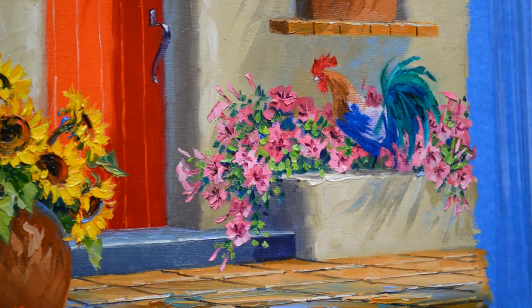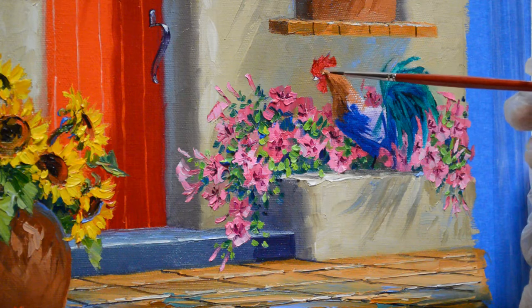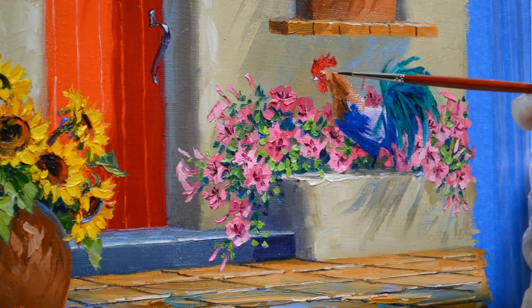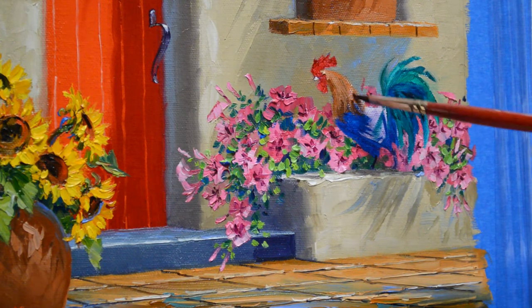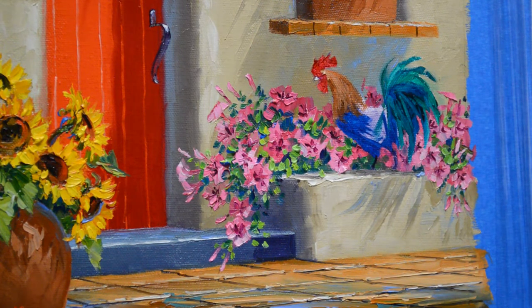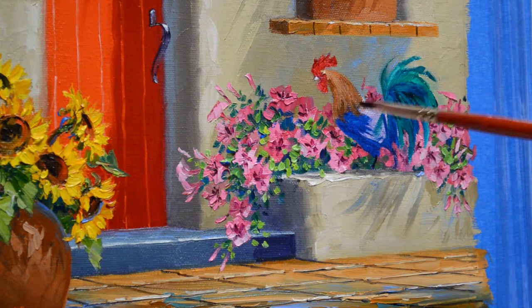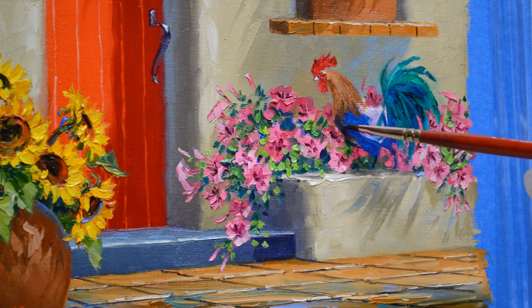This steadies my hand as I work on his feathers here around his head. We're going to have the light hitting his head up here — light's coming in from the upper right. I'm going to use a little bit larger brush. Feathers come down over his back, and his chest is going to be dark. The dark feathers give a nice contrast, then the light hits those petunias behind him.